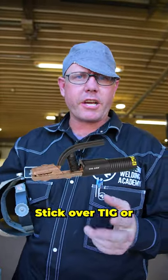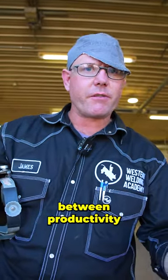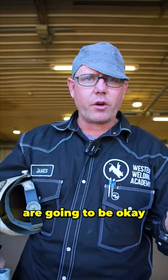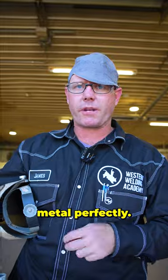If a company's choosing stick over TIG or TIG over stick, basically what they're doing is trying to find a balance between productivity and cleanliness, and deciding whether the alloy elements are going to be okay in the stick compared to needing a solid alloy that matches the base metal perfectly.